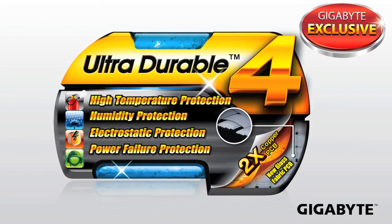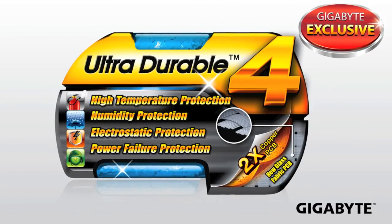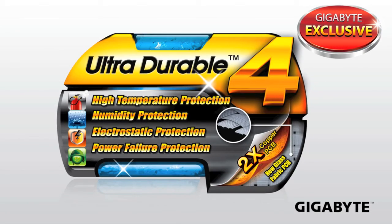UltraDurable 4 is a collection of all of these different technologies that will help ensure that your motherboard lasts as long as you need it to. We'll see you in the next video.